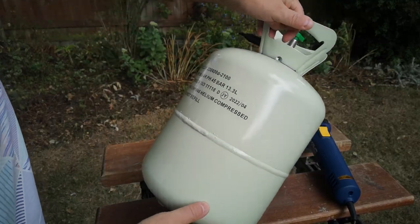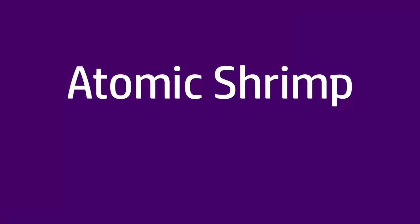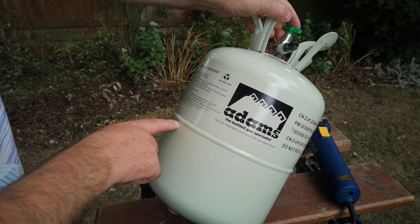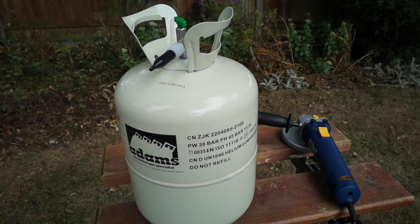I got this empty single-use party balloon gas canister and I decided to see what I could make out of it. The notion is I'll cut this in half and make it into a little charcoal hearth or barbecue, so as I get on with the cutting I think I need to say a word or two about safety.